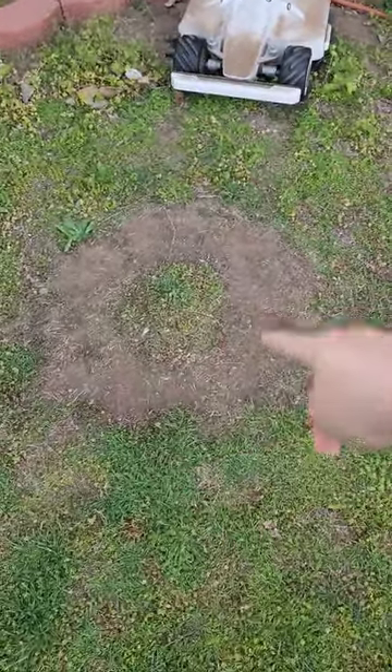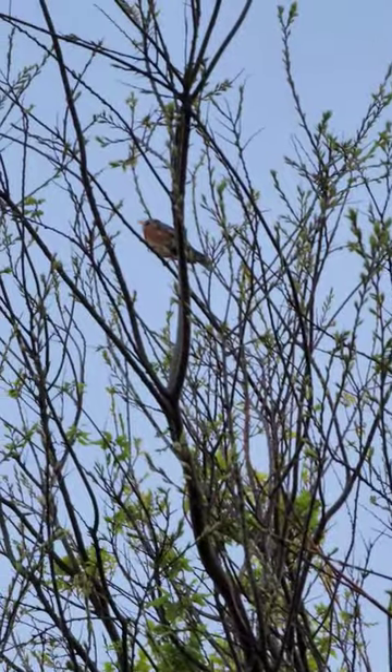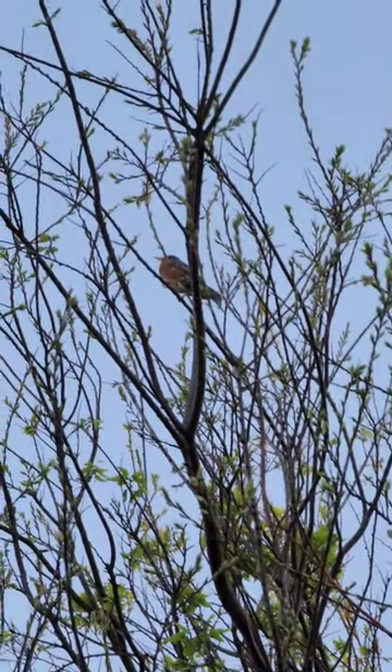Look at that big old donut hole right here. Would you shut up, I'm trying to film. Hush, nobody cares.